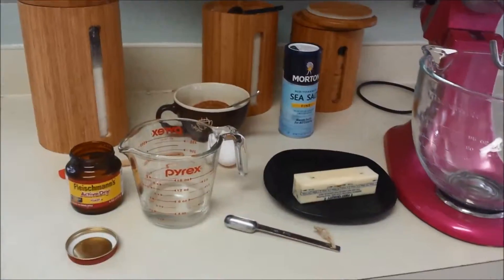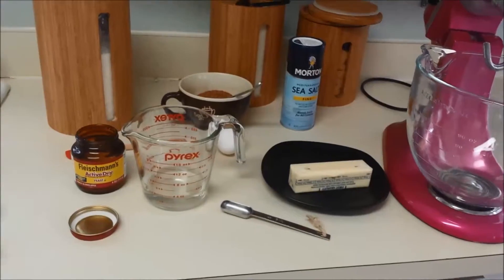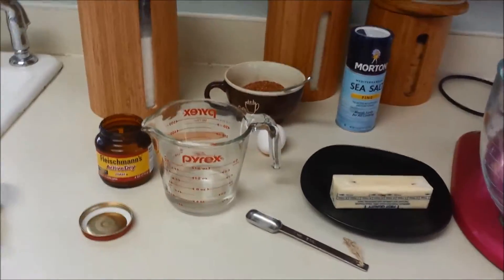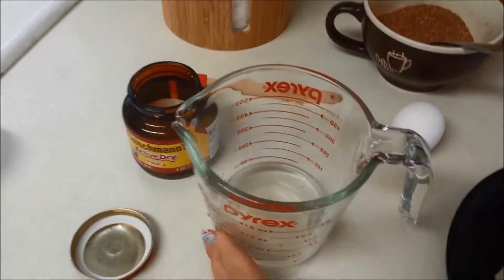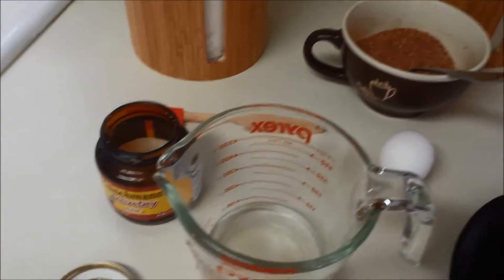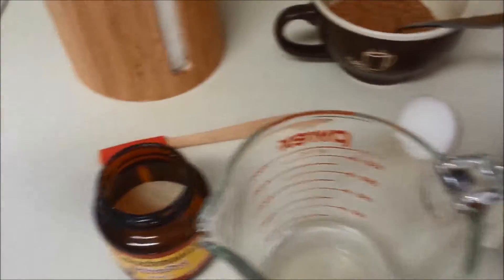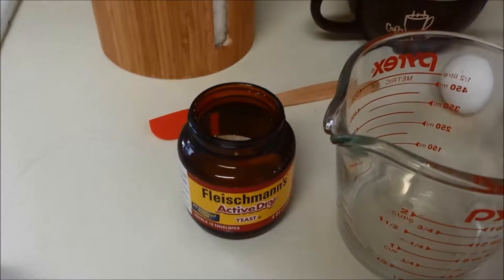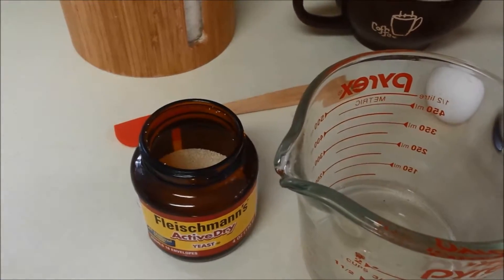Let me show you the ingredients and we'll get started on the Christmas cinnamon rolls. This is your typical sweet yeast dough. You can also use this recipe to make Hawaiian sweet rolls — it's a really good sweet roll dough. It starts off with some yeast and warm water. I've got some warm water here that I added a little bit of sugar to because the yeast eats the sugar and it helps the yeast activate and rise more. The recipe calls for two packets of active dry yeast, which comes out to four and a half teaspoons.